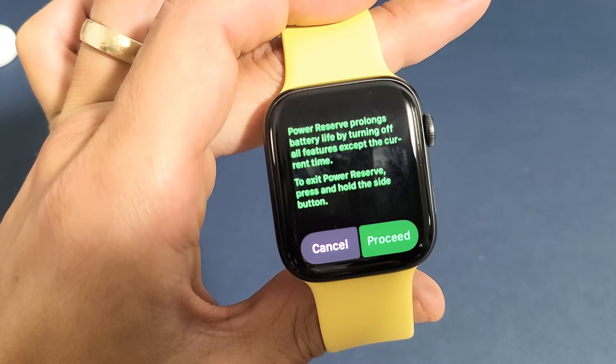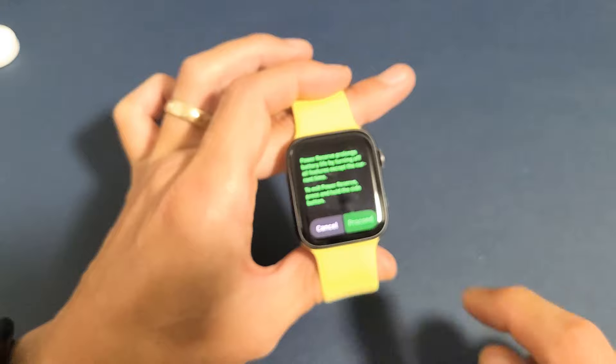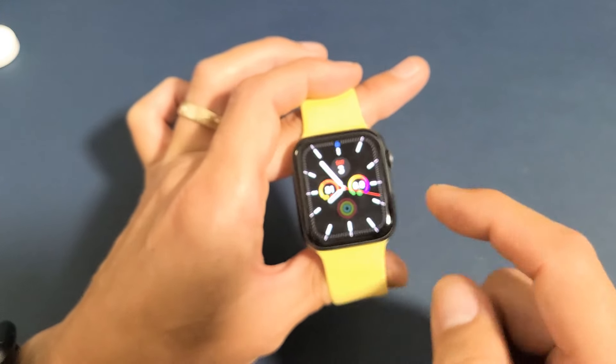To exit power reserve, press and hold the side button. So to exit, we're going to go ahead and press and hold the side button here.